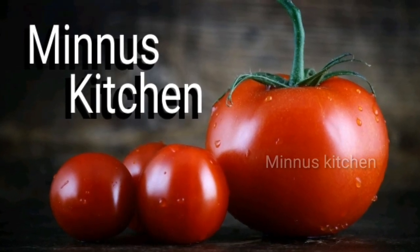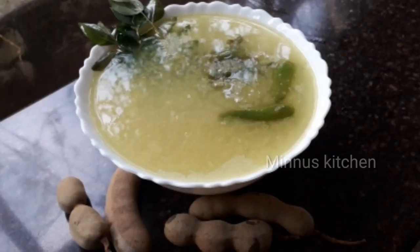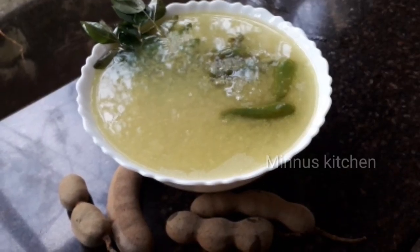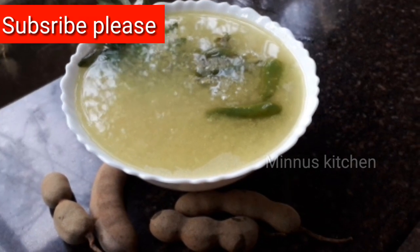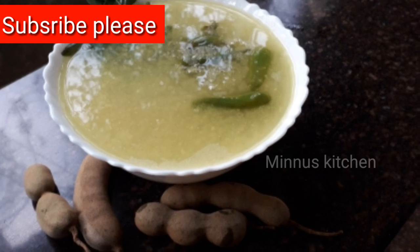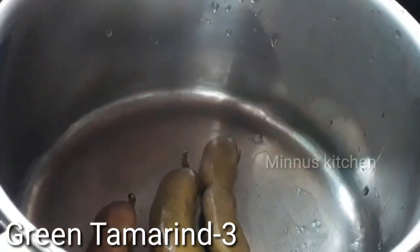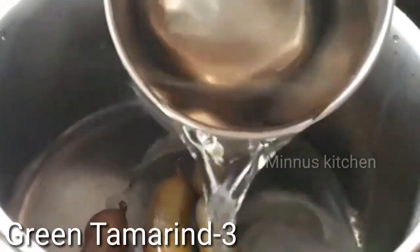Hello friends, welcome back to Minus Kitchen. I'm having a lovely strawberry flower — if you like this, please subscribe to my channel. Let's pour a strawberry flower. I have 3 flowers and we'll try to make the flower.